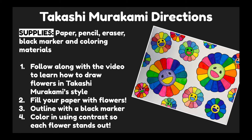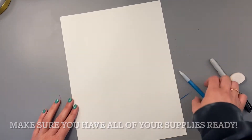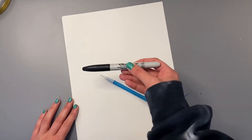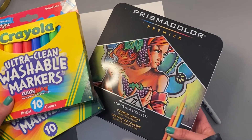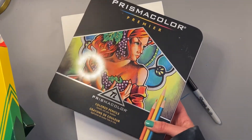First, follow along with the video to learn how to draw flowers in Takashi Murakami's style. Then, fill your paper with flowers. You need to draw at least five flowers today, but more is even better. Then, outline your flowers with a black marker and color in using contrast so each flower stands out. Make sure you have your piece of paper, a pencil, an eraser, a black marker to outline with, and then some coloring materials. I will be using some markers and some colored pencils, but you can use any supply that you like.